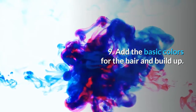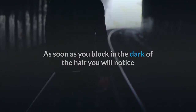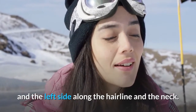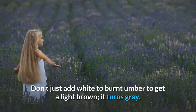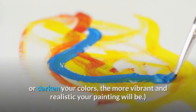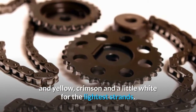Step 9: Add the basic colors for the hair and build up. I like to start with the dark part of the hair first and layer up to the light areas. As soon as you block in the dark of the hair you will notice where more color needs to be added in the face. In this case I needed to add some to the forehead, the left side along the hairline, and the neck. Brown hair can be tricky — don't just add white to burnt umber to get a light brown, it turns gray. The more you can avoid using white or black to lighten or darken your colors, the more vibrant and realistic your painting will be. I used umber and ultramarine for the darkest parts, umber and a little crimson for the midtone, and yellow, crimson and a little white for the lightest strands.